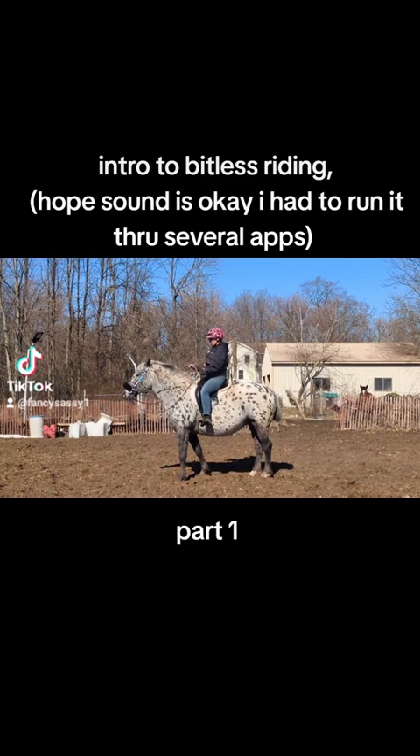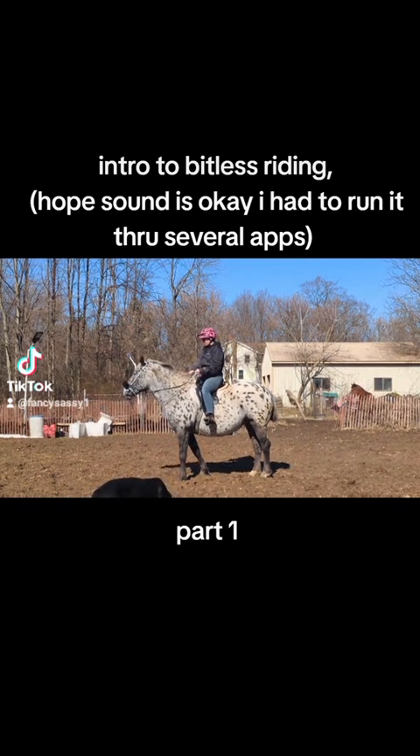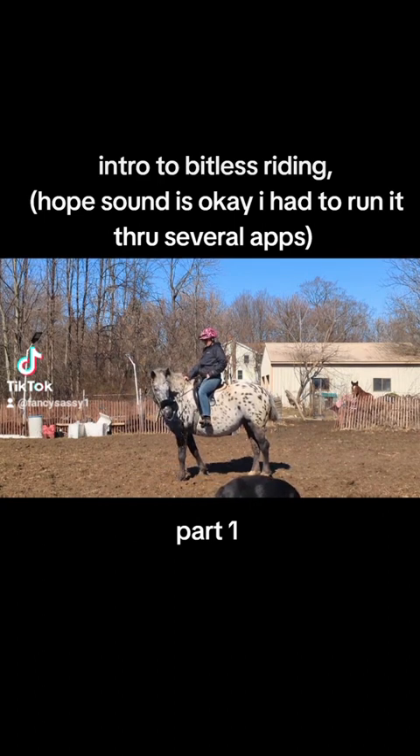The first thing you want to do is make sure you have lateral movement. The end is at least three to four times — you want to make sure that the horse is nicely flexible.